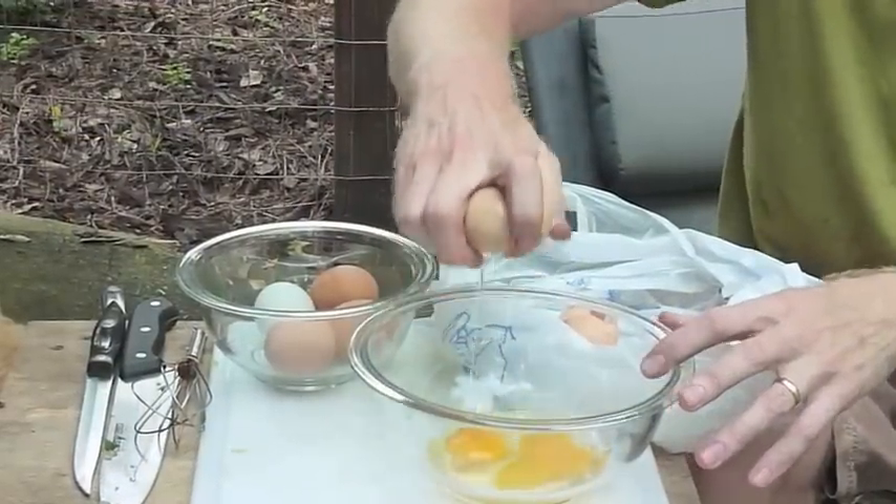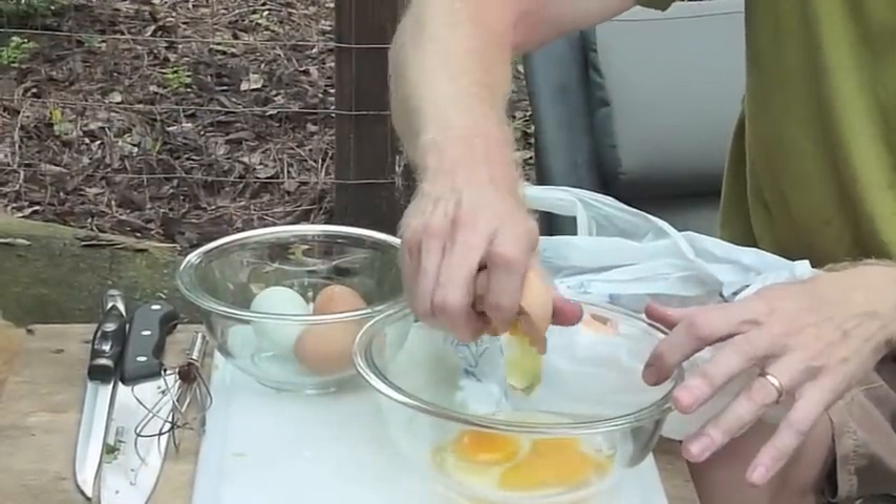While we wait for the potatoes to cook, we'll go ahead and get our eggs ready.